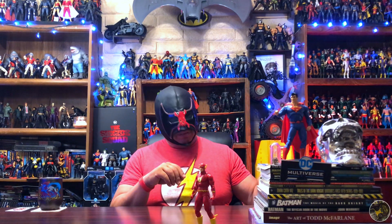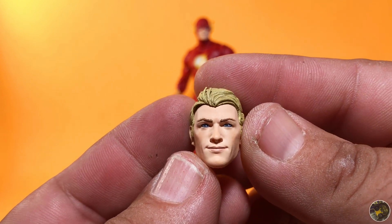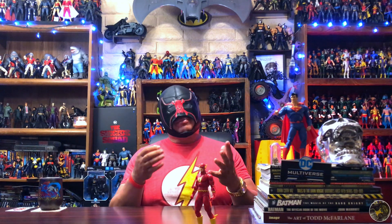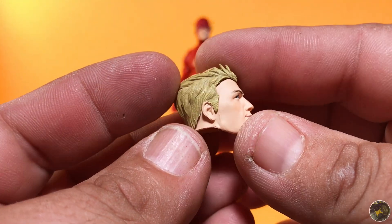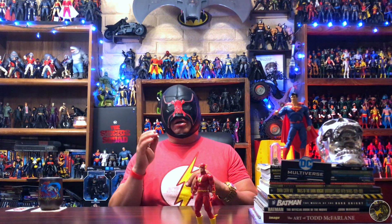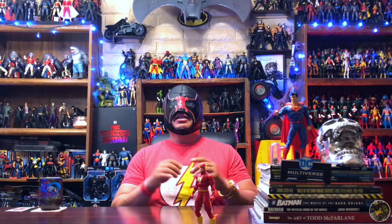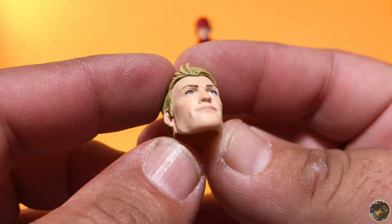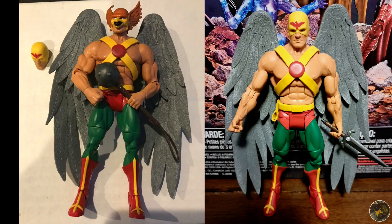He does come with some accessories. First off you have the unmasked Barry Allen head, which everybody's happy about — everybody has been begging McFarlane to add extra head sculpts with the figures. Now, I like the minority in a lot of things about DC Multiverse, and one of them is that I do not like having extra heads. When you get an alternate head sculpt with like a gold label release, you have two bodies to display the figures. That's my personal collector habit.